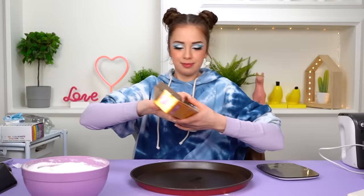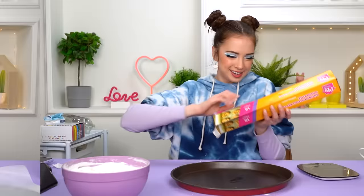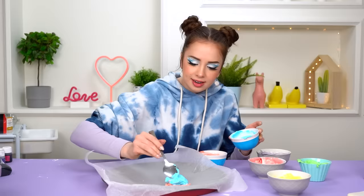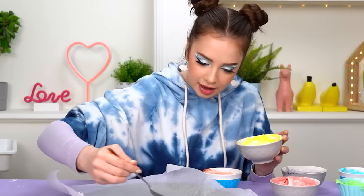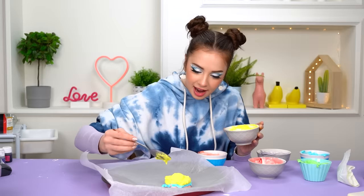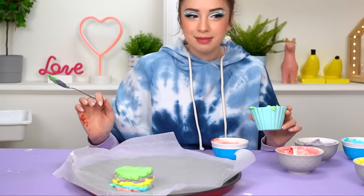I think the mixture is ready. I don't know how to bake but I know how to have fun. I've already started creating my disaster — I separated the mixture into different bowls, added some food coloring, and now let's just be creative. I didn't know that making a mess is now called being creative, but I kind of want to make a rainbow cloud bread.